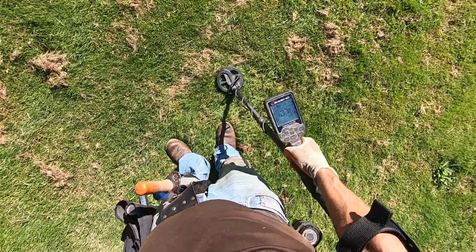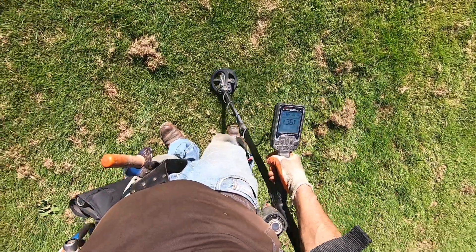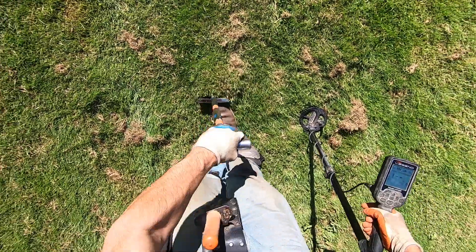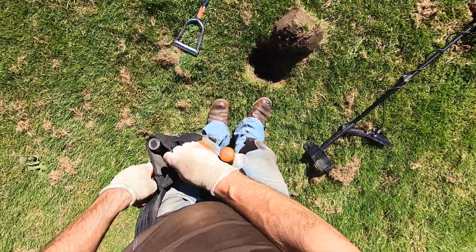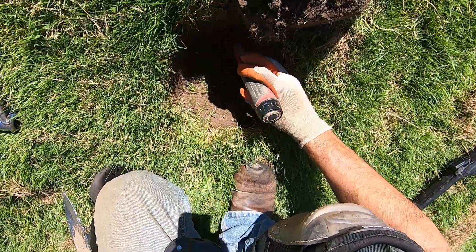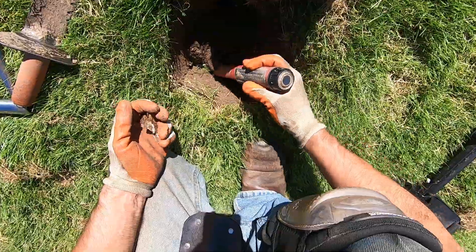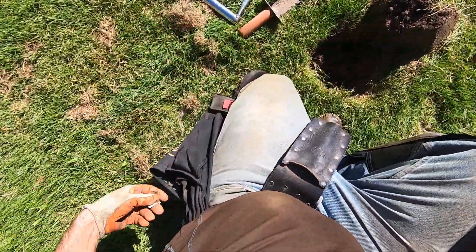Recover to 10. Some deeper junk there. Oh, I'm liking that one. Some deeper target right there. Some old canslaw, some really old iron. I'm going to have to get the rest of this out of here. I don't think I got it all out — the rest is still in there. It's a humongous piece down there. It even continues further here, let's see if I can extract it all out. Boom — some old canslaw, some old iron.